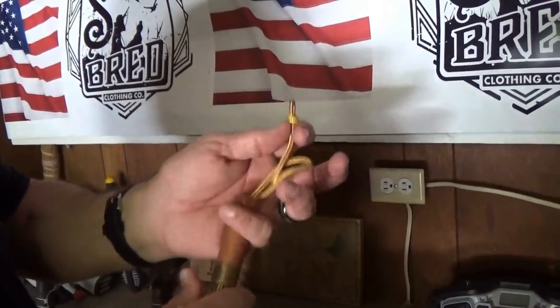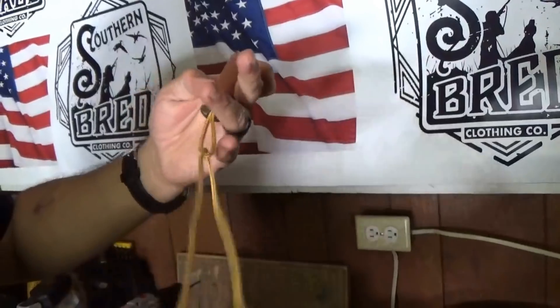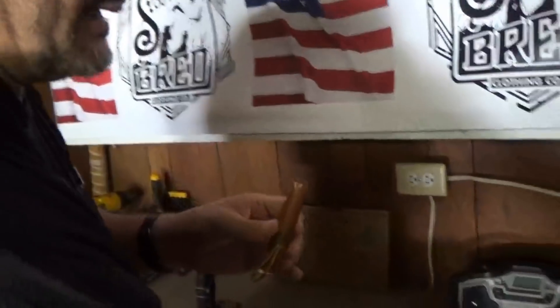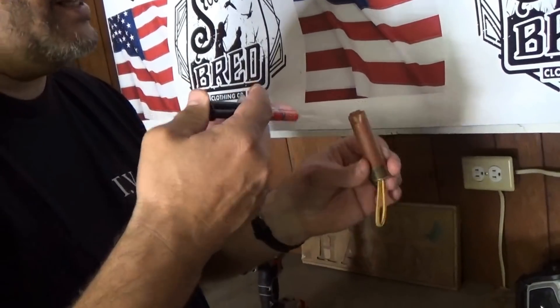There you go. Now all I need to do is pull the string out. I've got some epoxy from Dollar General, Walmart, wherever. Just going to put a little bit down in there to keep that set in place.